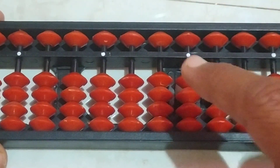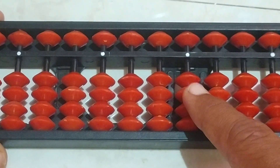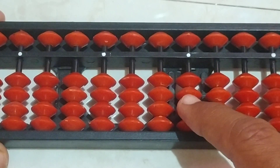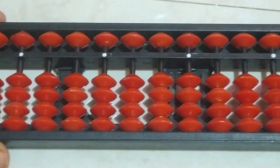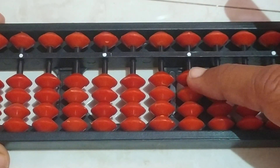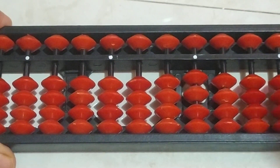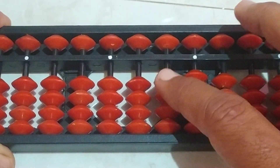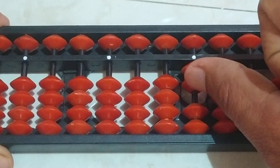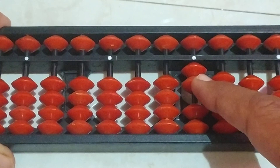Students, first we will see how to add 2 plus 3, and 3 plus 2, 4 plus 1 — like this. In these the small friends formula will come. So first let us see how to add 2 plus 3. First, take here 2 bits, plus 3.